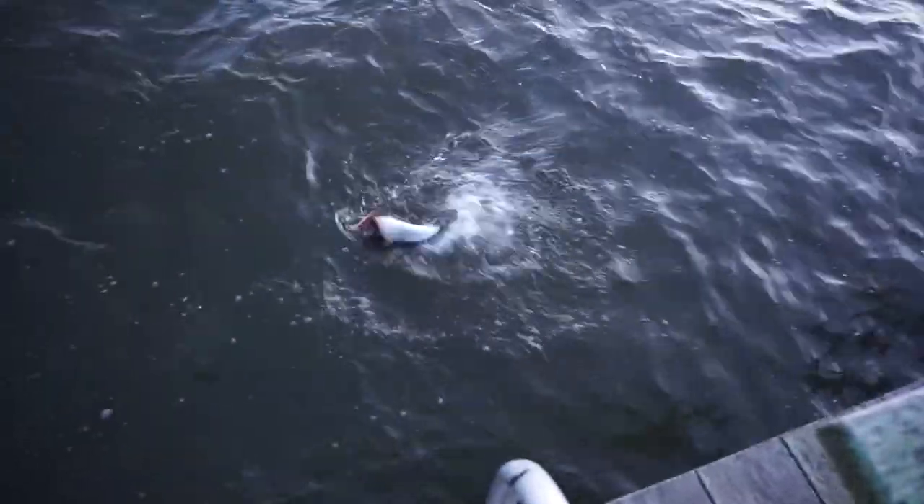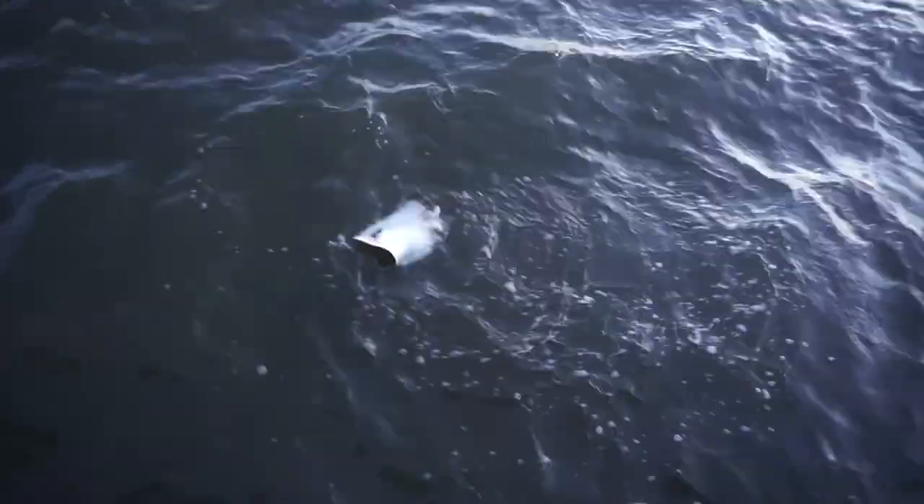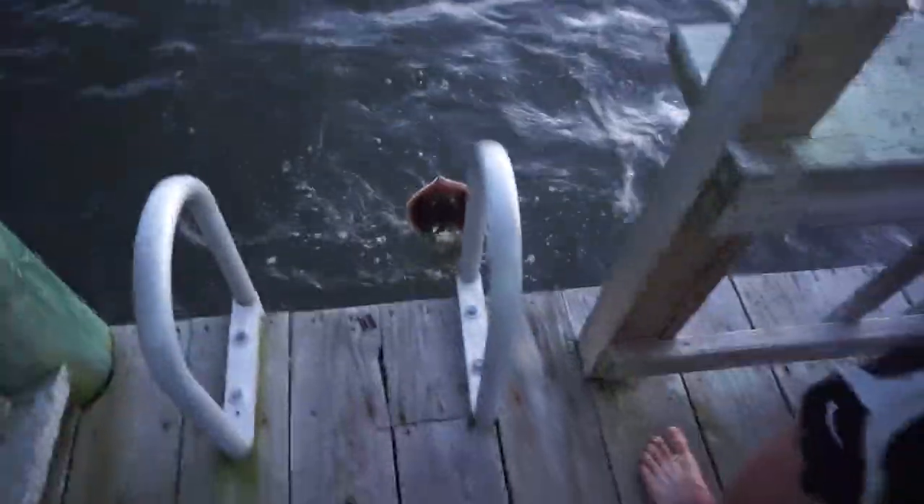Oh, it's a stingray! It is? Yeah. Oh yes, yes, yes! Pull him up? Yeah, pull him up — you got a 50-pound line. Oh, someone, some jerk chopped his tail off. Excellent. First stingray.